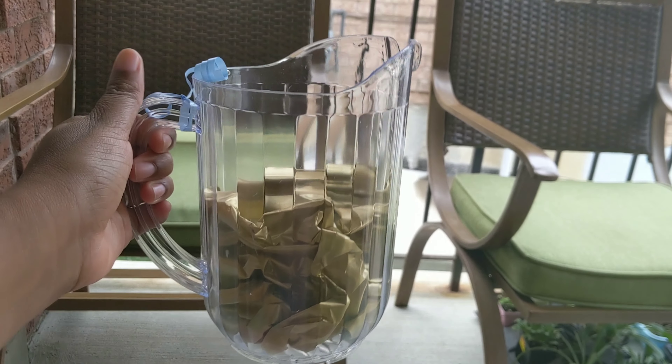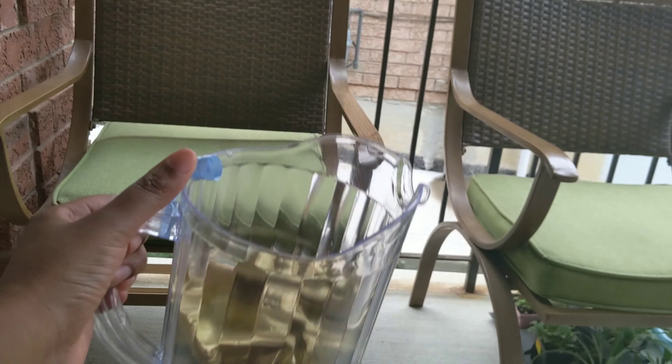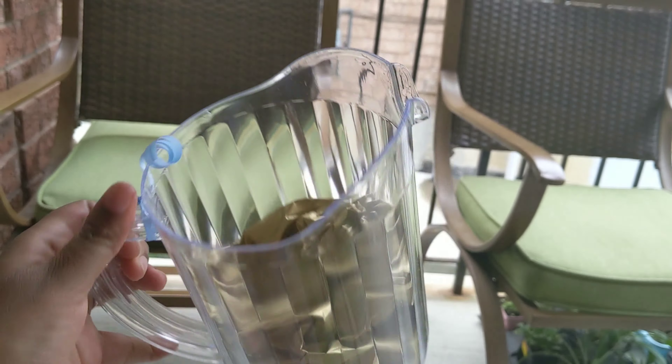For the groomsmen gifts, we're going to be using these beer jugs, filling them with paper at the bottom, and then putting the gifts inside on top. I tied a little blue ribbon to show the colors, and when I'm filling them I will definitely show you guys.